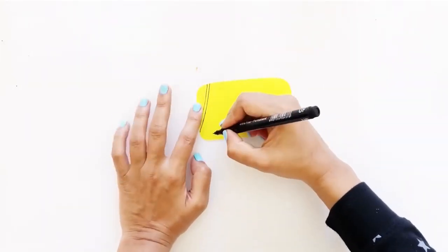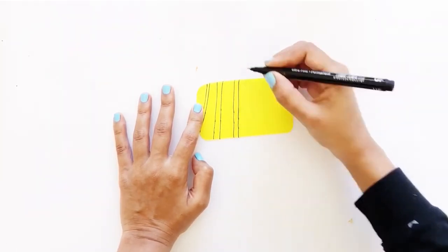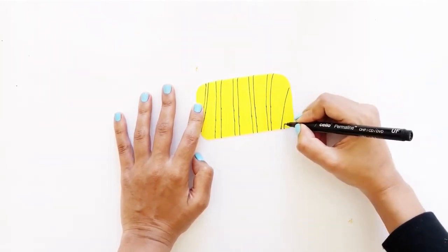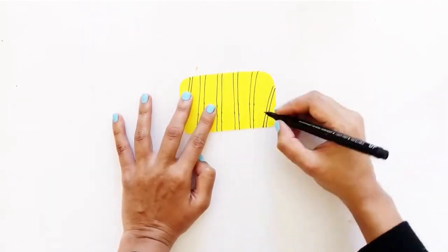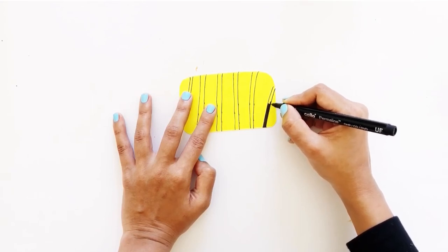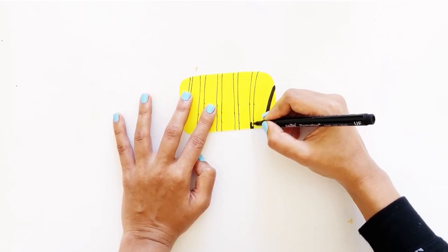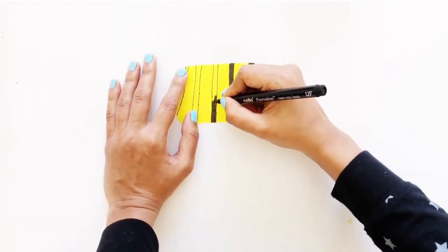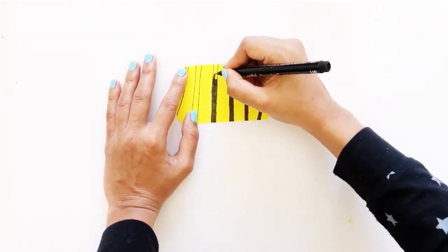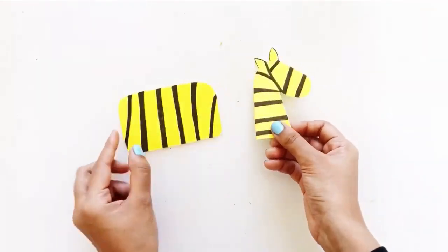Next, draw stripes of slightly different widths on the body of the zebra using a black marker, and color them in. Do the same for the neck and face in the way shown.